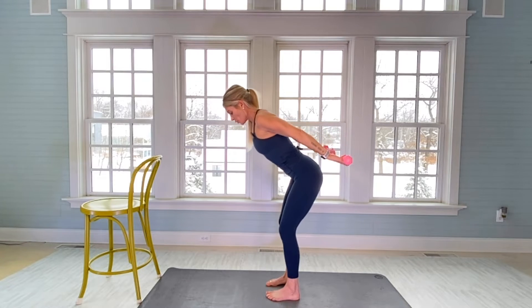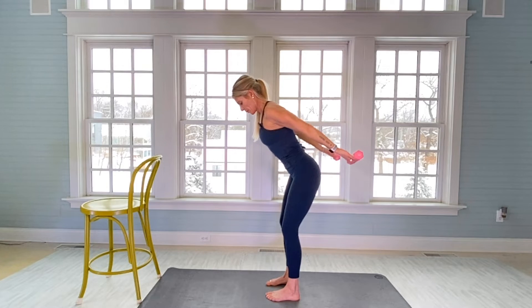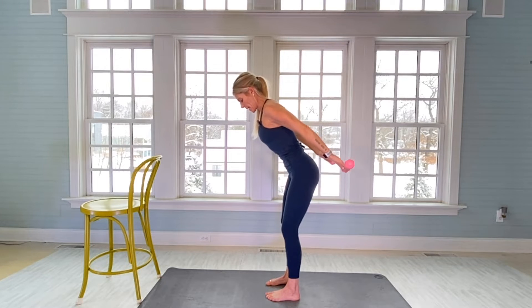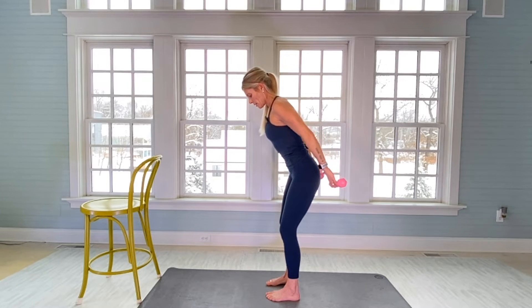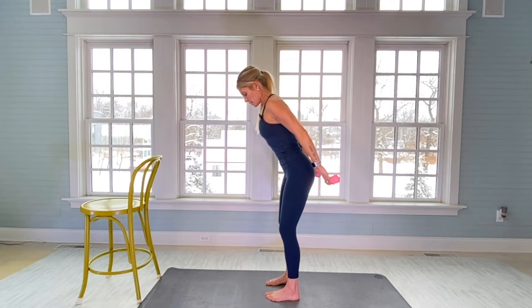Core is engaged. There's 10. 20. 30. Tight arms. And there's 40. Bring your arms down, shake them out.